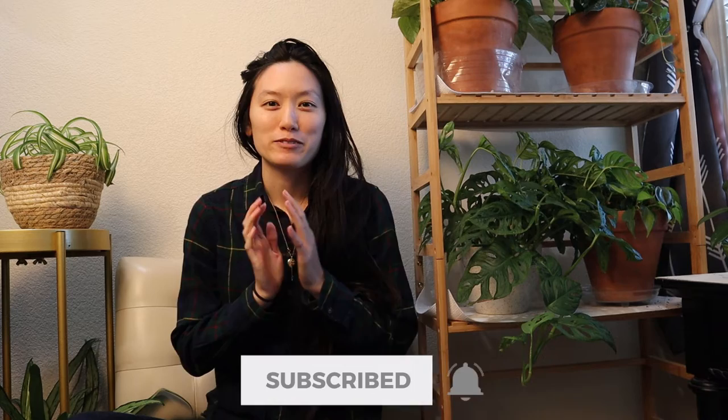Hello my fellow Himei. Thank you for tuning in today. I really appreciate you being here. If you enjoy planty content, please like, comment, and subscribe. It would really help me out for the YouTube algorithm.